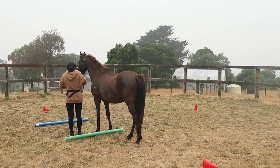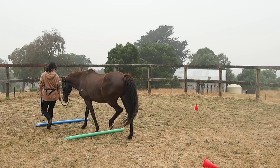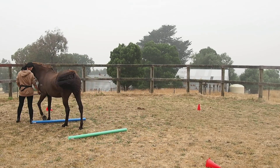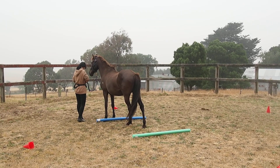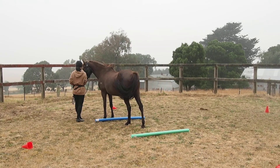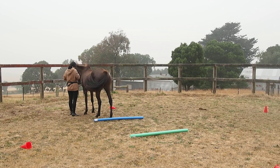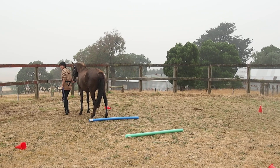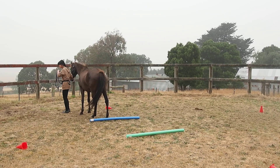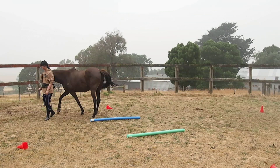Stop when his hind feet are over the blue one — just when he's just over. And stop. You will figure out soon when you have to click. In that case Joy, it's good to click when his last hind foot is still in the air — like that. When he hits the ground he knows to stop. Try it once again, see whether you can.